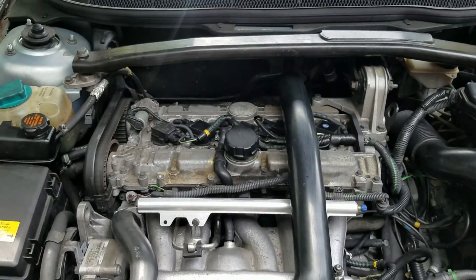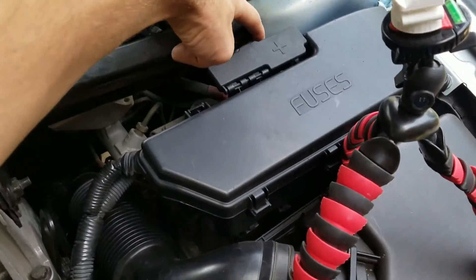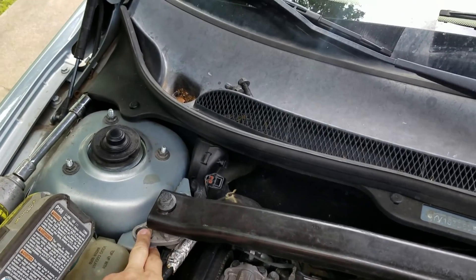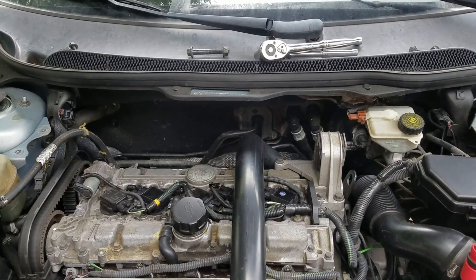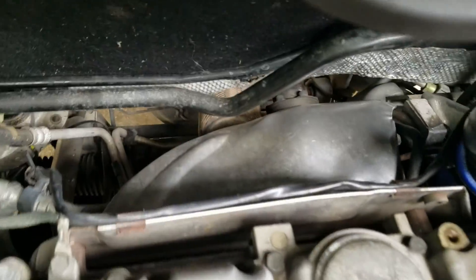The first thing we need to do is remove this cross brace. We've got two bolts here, two bolts there, and then this cross bolt here, and this section will come out. Once you remove the four 14 millimeter bolts, you can take two ratchets or two wrenches and crack this one loose. Once you have that cross brace out of the way, you'll be able to see the heat shields a lot better.